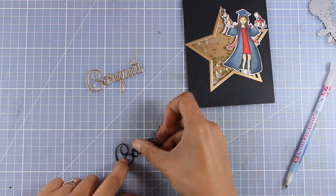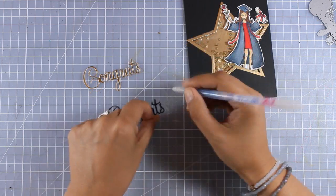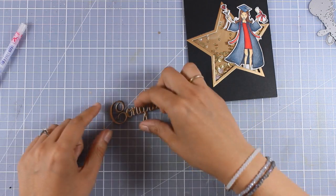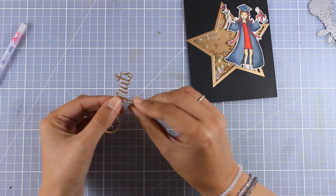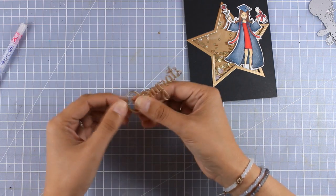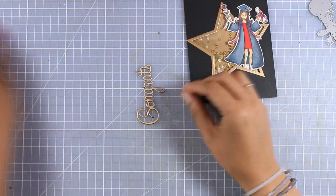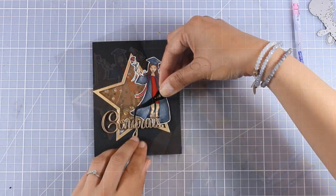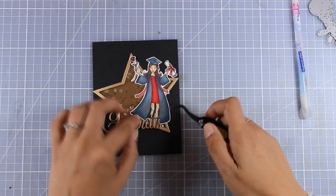This way I will end up having a nice die cut which is thick and it's going to give a great dimension on top of my card. I used black cardstock instead of white because this way it's going to blend nicely with the background. Now I'm using my glue pen at the back of my sentiment and then I'm going to stick it on top of my card.